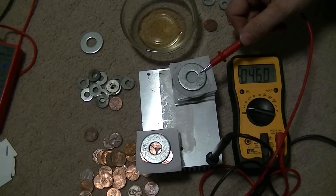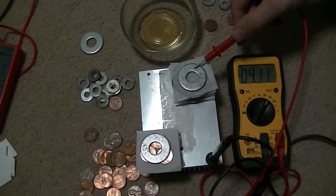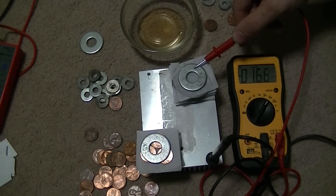Just five cells — four and a half, four point six. Got a current of two and a half milliamps shorted and it's dropping quite fast.